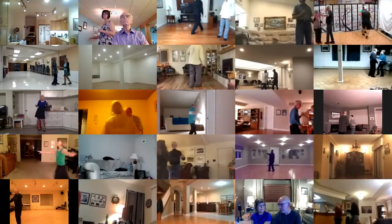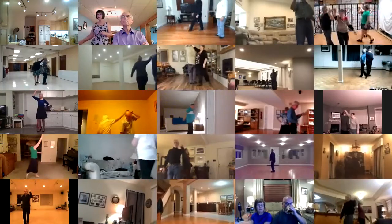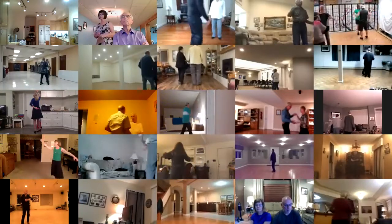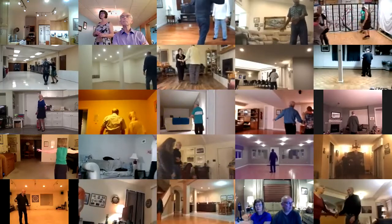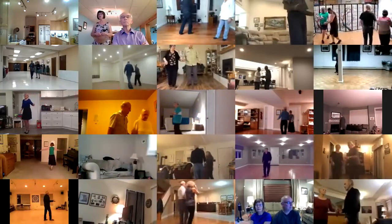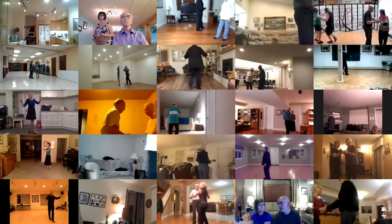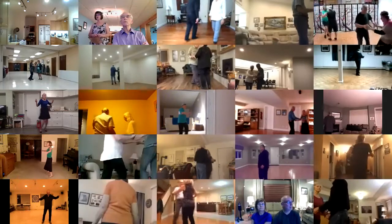Alamana to a lariat, hand to hand to open, progressive walk six to butterfly, new yorker, crab walks, new yorker.